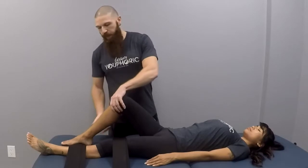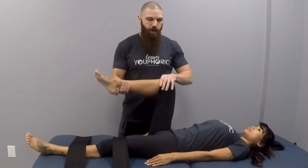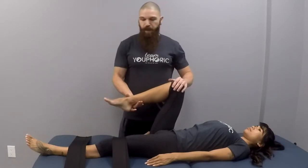Now with this stretch, there are a few different ways that we can do it — we can play around with the angle. We can have the hip flexed at 90 degrees, or we can also see where they are restricted. Look for areas where they are more restricted than others, and play around to see where exactly they need it the most, then focus on that area.